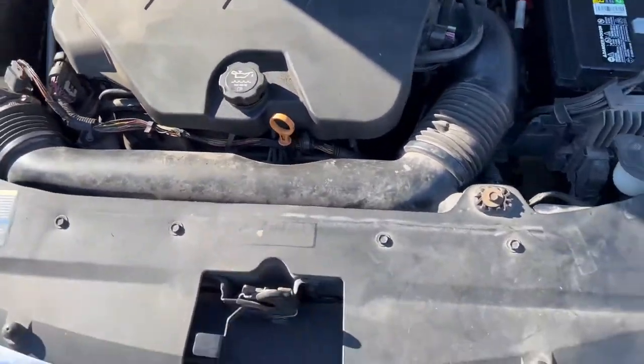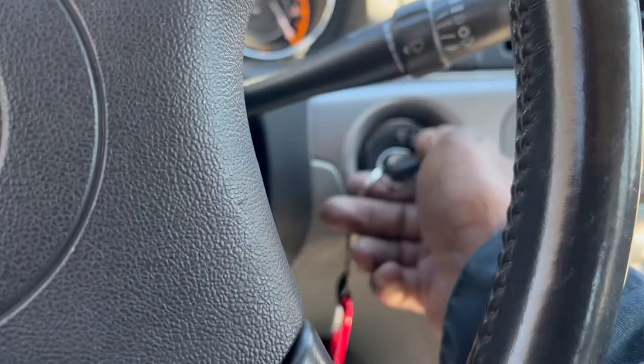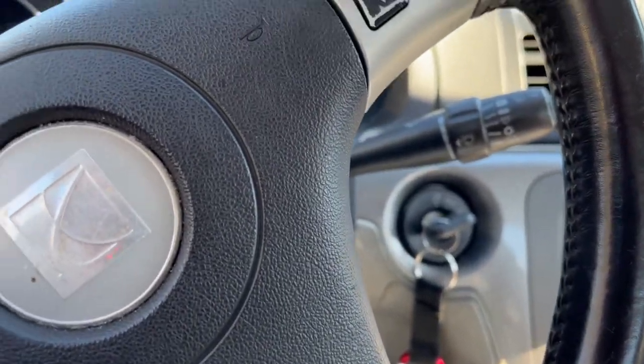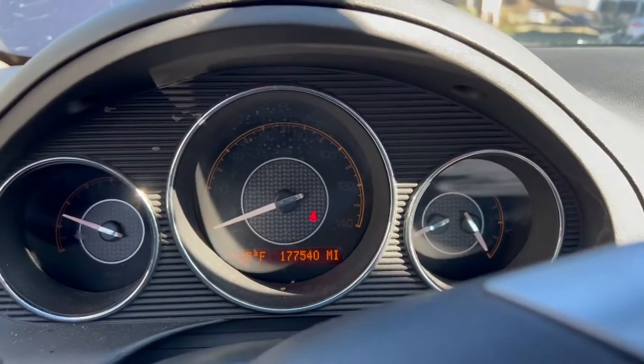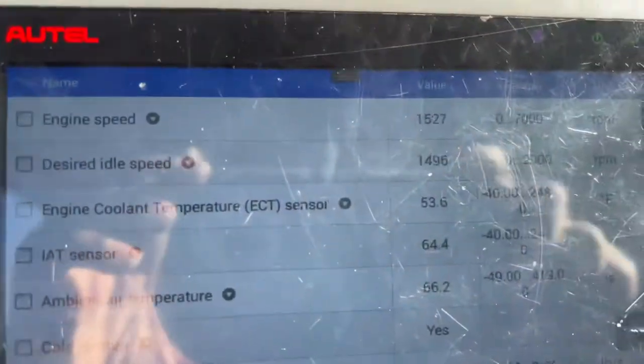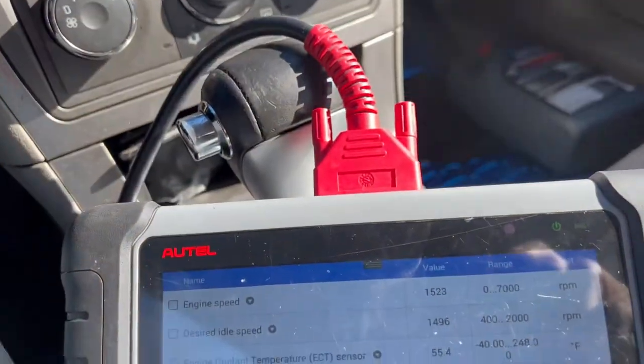Everything is back together again. We're going to test it — let's see what she's doing now. The temperature gauge is still down and let's watch it — it was climbing rapidly. I'm going to rev it up to get the thermostat opening.